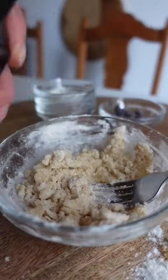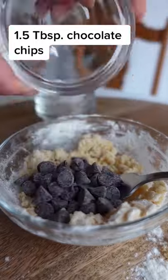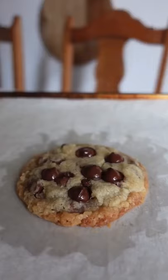All you do is soften a tablespoon of butter in the microwave for 10 seconds, mix it with a tablespoon of brown sugar, a teaspoon of regular sugar, two tablespoons of flour, a drop of vanilla, and some chocolate chips. It doesn't have raw egg in it, so you can eat the dough straight or bake it at 350 for 15 minutes, then sprinkle with salt. You're welcome.